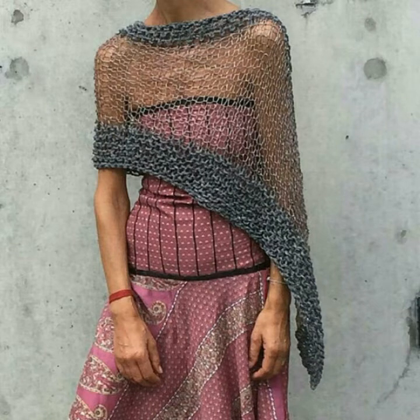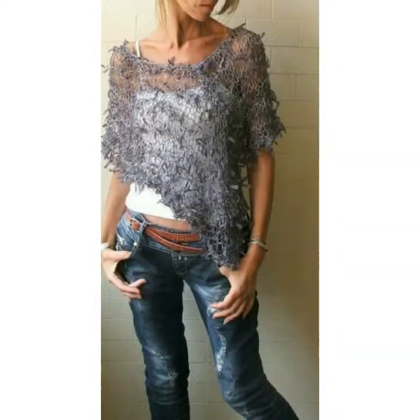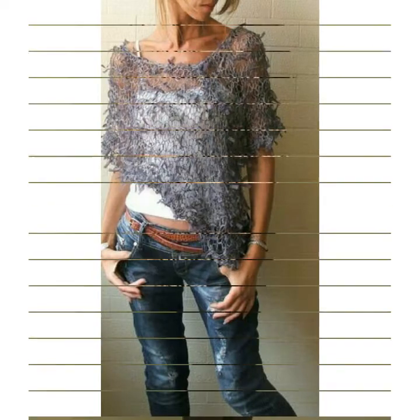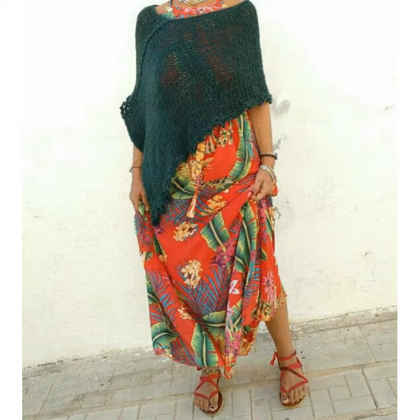Hello friends, welcome to my channel Worldwide Fashion. How are you? I hope you have a nice day. In this video I want to share beautiful, stylish lotus blossom crochet poncho — these are lightweight, perfect for spring layering.